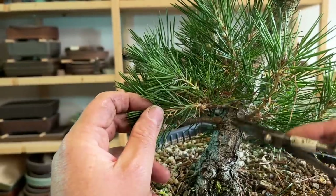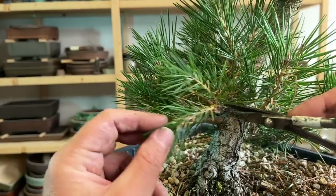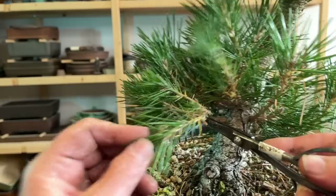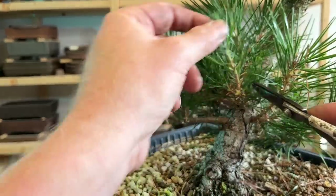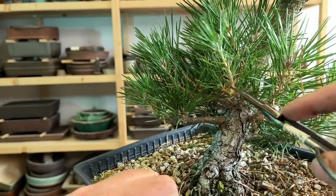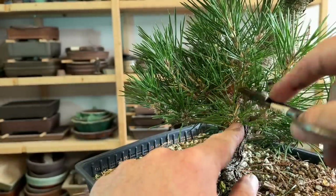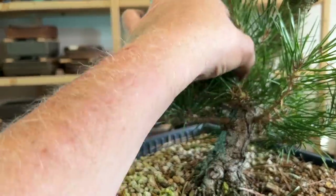A lot of these I cut back into needles and so there's more than a few buds here but they're not all right next to each other. So I have one, two, three little ones and this big one, so I'm actually going to cut back just to those little ones to encourage this to stay nice and compact.